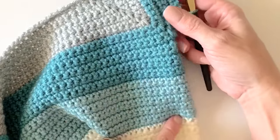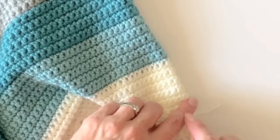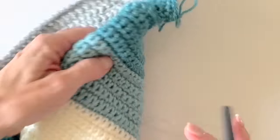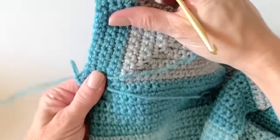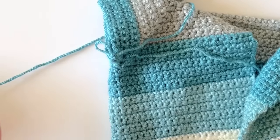You will continue working until you have 10 rows, matching down to the color stripe. Then do 10 more rows of the next color and 10 more rows of the following color. Then we do a little decreasing — I'll show you that. Good luck and I hope you get there, and I'll come back to show you how to do the wrist.